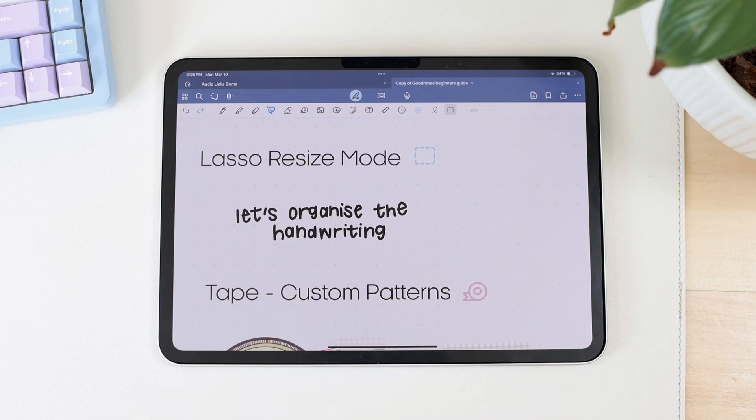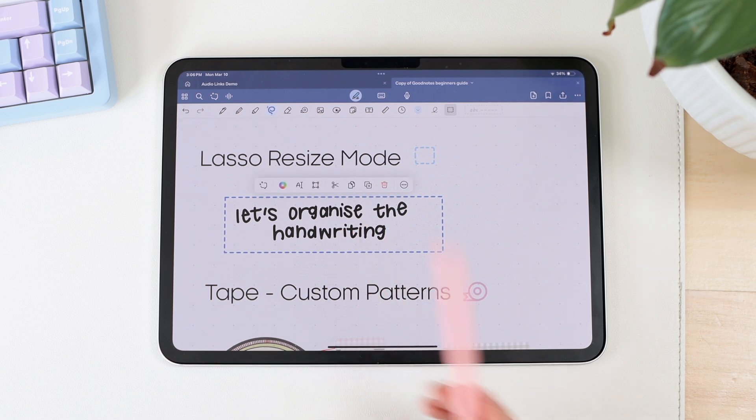The first feature is one I don't think I've ever covered in a GoodNotes video, and it's really helpful for organizing your handwriting — especially if you mostly use handwriting for note-taking. I usually do a combination of text and handwriting, but this is particularly helpful for handwriting. I'm going to have my lasso tool selected and just select this handwriting I have here.